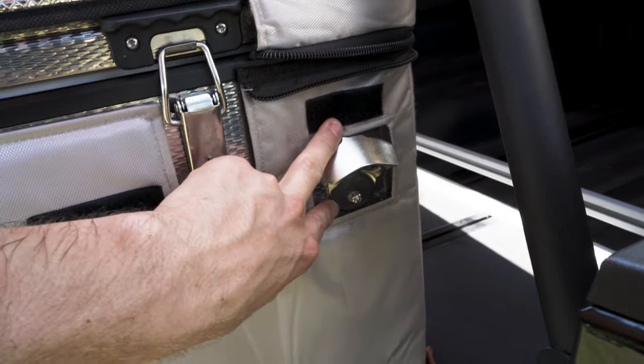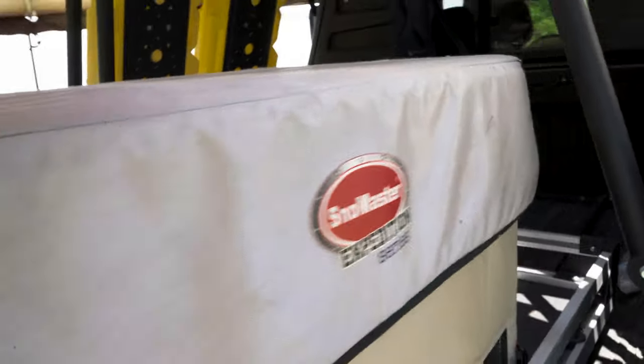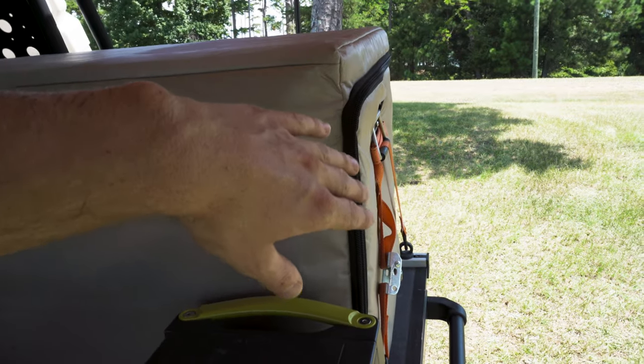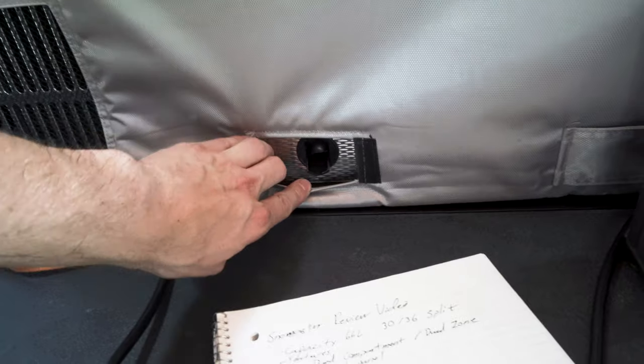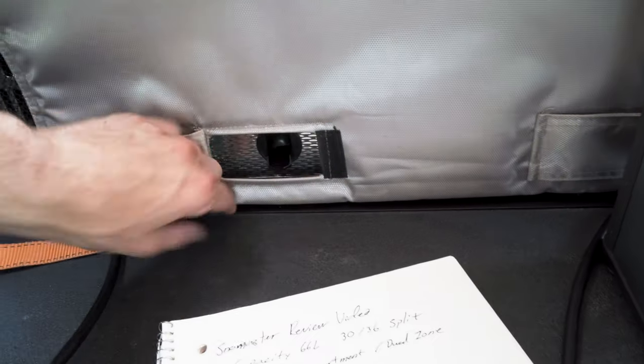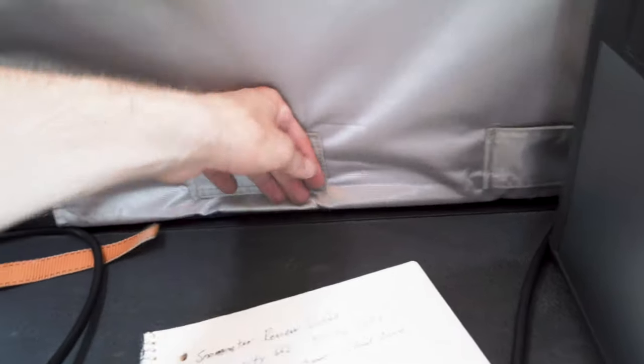These holes are pre-drilled and the cutouts on the travel cover are pre-done as well. There's also a hole on the back side, so if you were to flip the fridge around you'd have the bottle opener on that side too. One more thing to note: if you need to clean your fridge, the drain port outlets are right here and right here, and they can be accessed through the travel cover, so you don't even have to take the cover off to clean the entire unit.